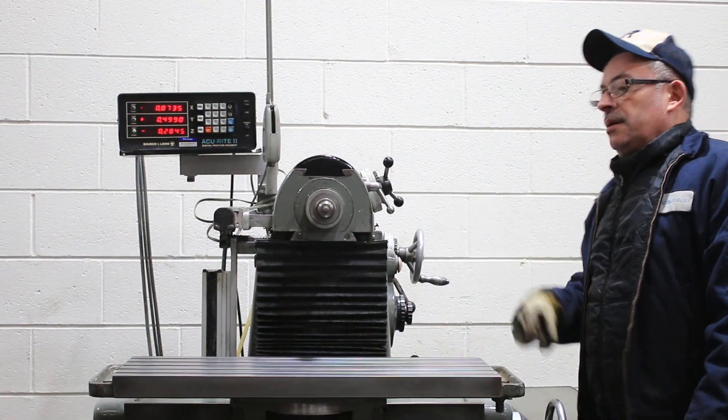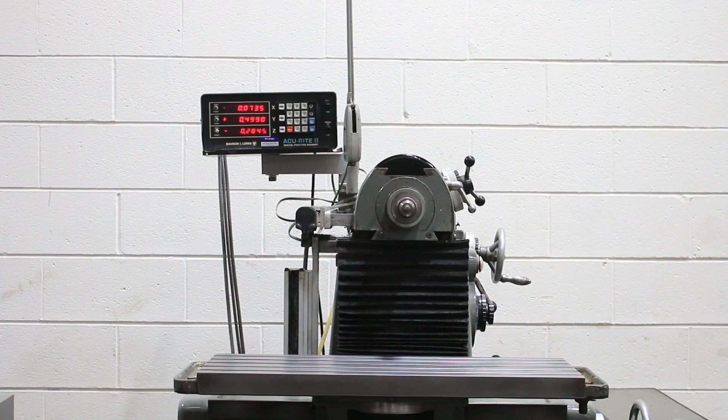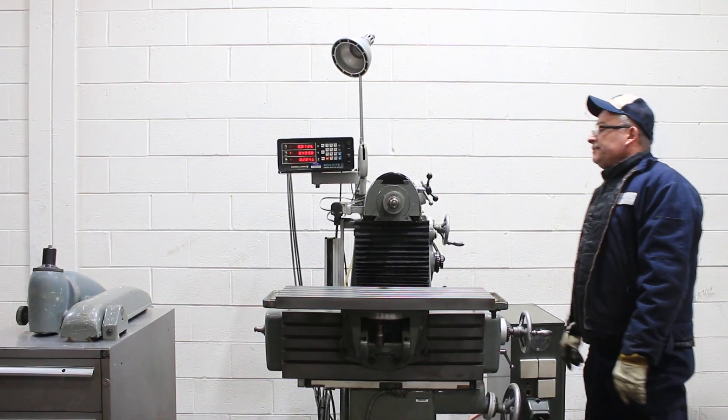It runs from 40 to 2,000 RPM. Right now it's running at 315 RPM.